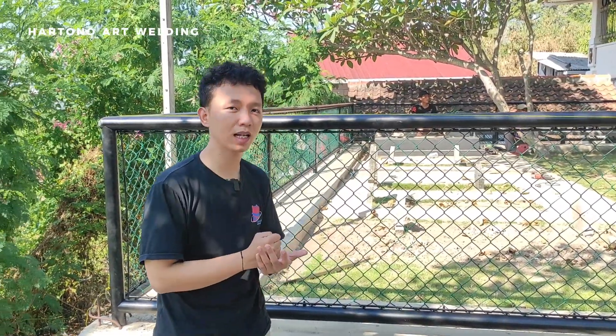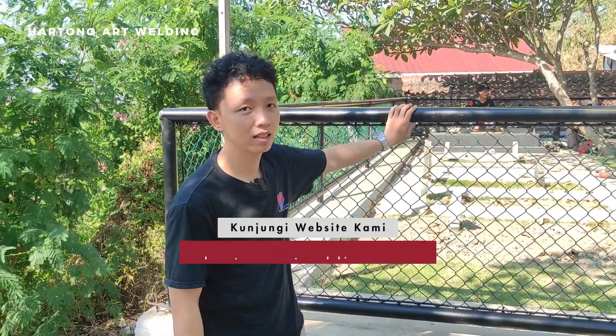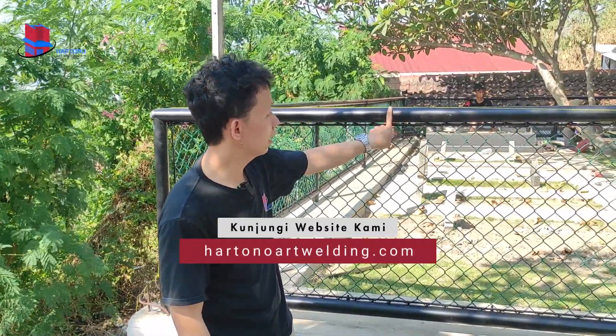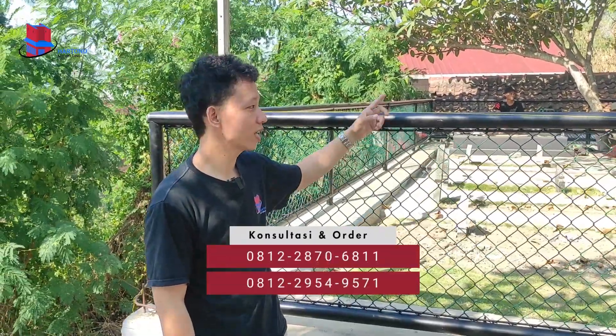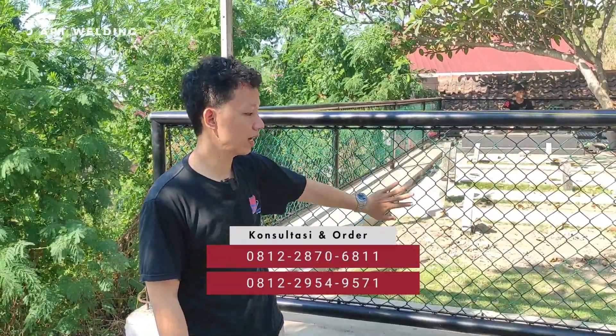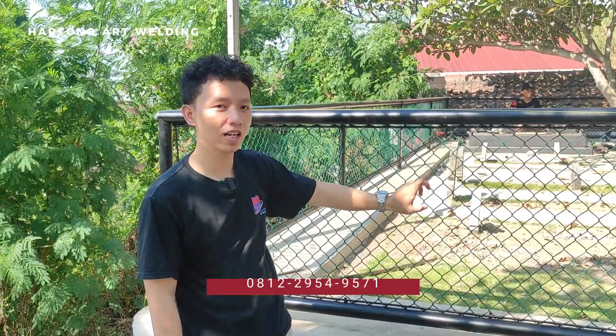Kali ini kita mendapatkan projek untuk pembuatan pagar makam keluarga. Untuk bentuknya lebih kurang seperti ini, kita untuk bahan menggunakan besi pipa dengan ukuran 2 inch. Selanjutnya, untuk ramnya itu kita menggunakan ram dengan diameter 4,5 x 4,5.